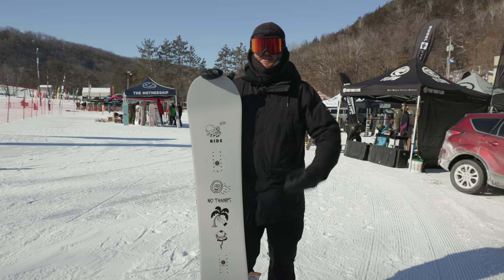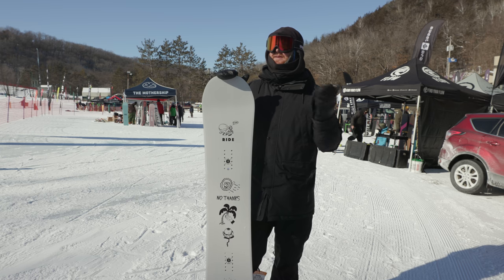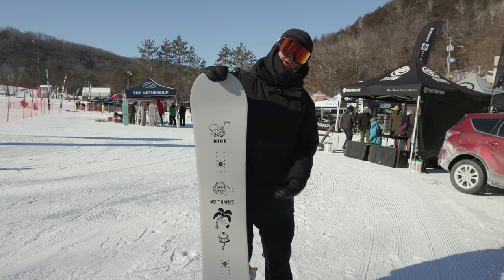Hello, I'm Matt Cuff from TheHouse.com and this is a 2019 Ride Burnout. We're checking out the 2019 gear.